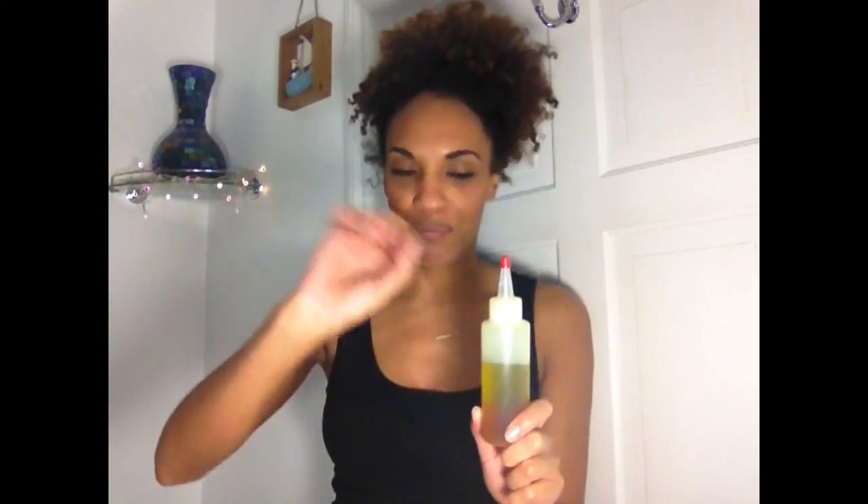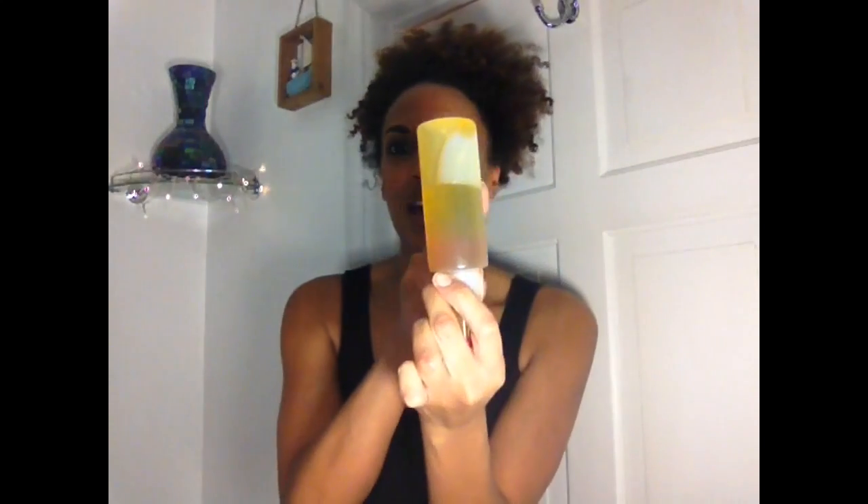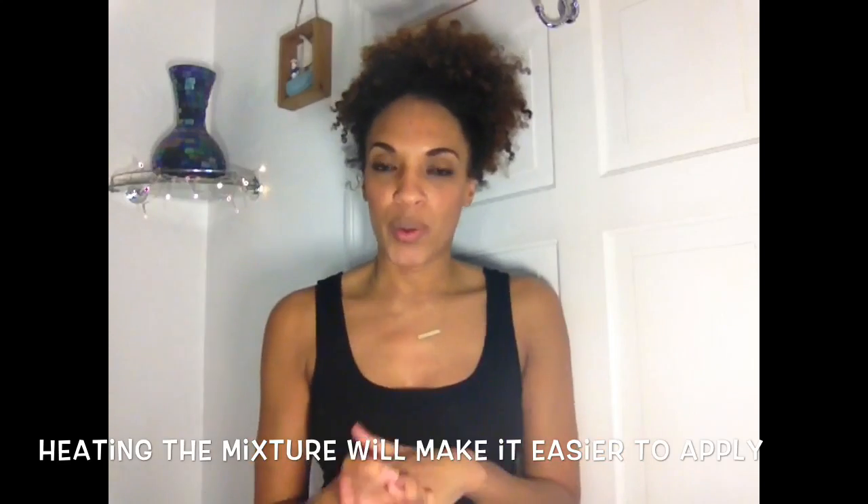I'm actually really annoyed because I've got it everywhere — I'll just go wipe it up. So lesson number one of this tutorial: if you're going to pour the treatment into an applicator bottle, it's probably best to pour it into a larger measuring jug first and then pour it into the bottle. Anyway, I've got it in here and the honey is still quite thick even though I'm shaking it — don't worry, because I'm going to heat it in the microwave for about 45 seconds before I apply it to my hair. That's ready, so now I just need to prep my hair and then we can apply the mixture.